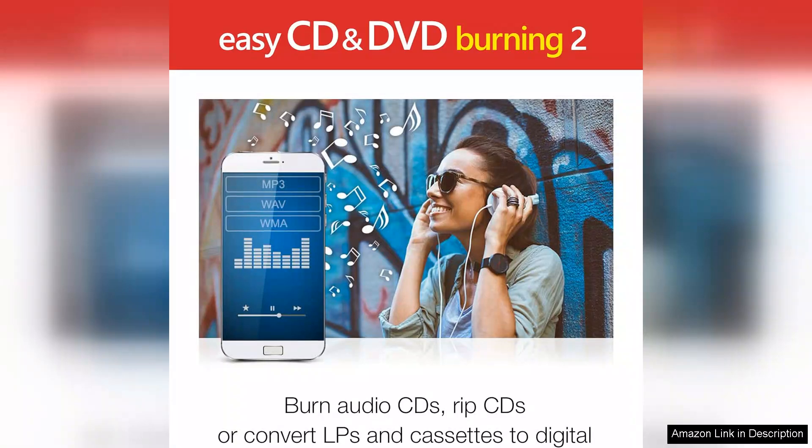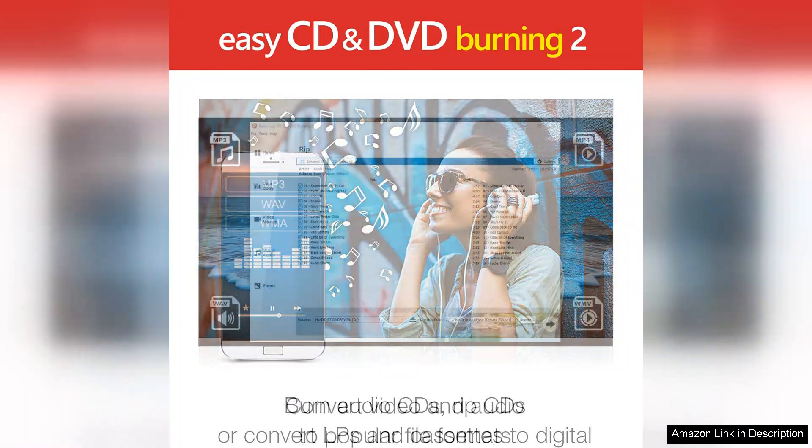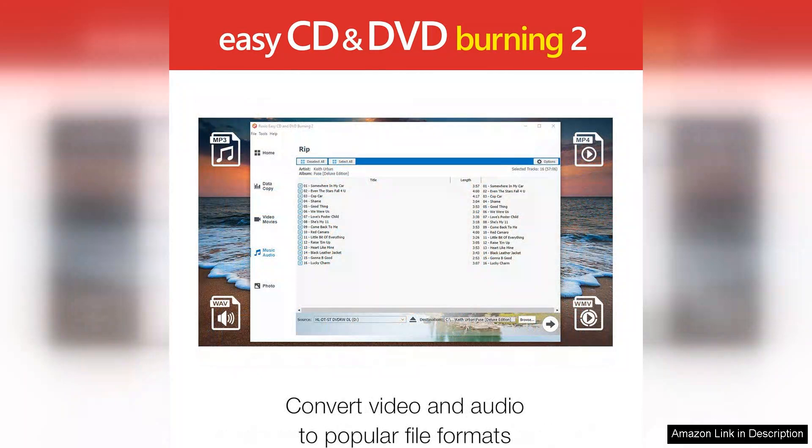However, while the software excels in many areas, it does come with a few drawbacks. Some users may find that the initial setup is a bit lengthy, and occasionally the performance can lag when handling larger files. Additionally, while the software provides a solid range of features, advanced users might find it lacking in some more intricate options compared to professional grade burning software.